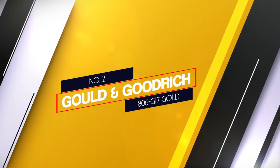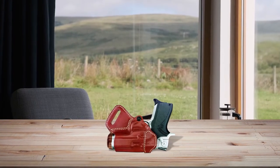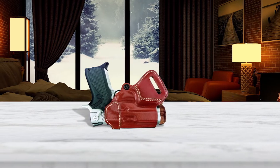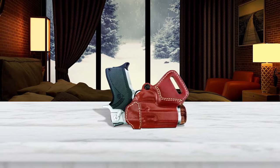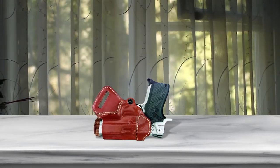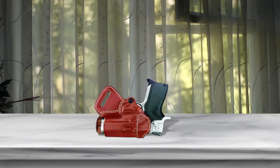Number 2: Galco & Goodrich 806 G17 Gold. This small of back holster is probably the most stylish option on our list. Despite being a concealed carry option that not many people will see once you start using it, it still has a beautiful design. The holster is made out of genuine leather tanned in a chestnut brown color. It feels good against your skin and won't chafe even if you wear it all day in warm temperatures.